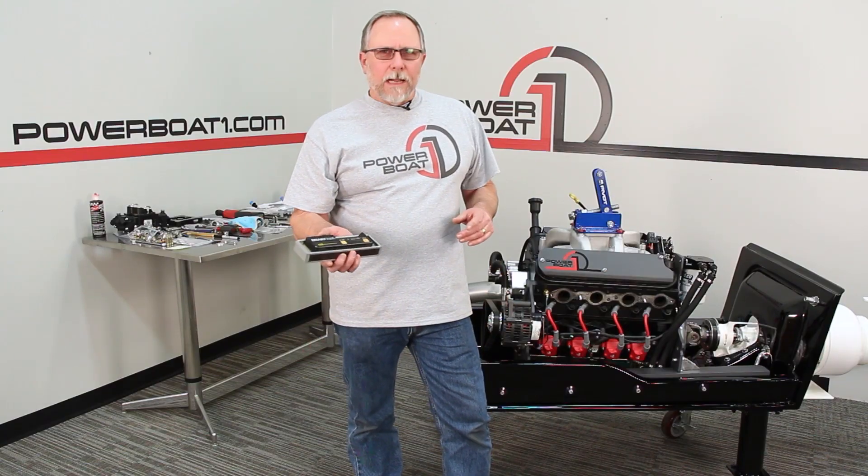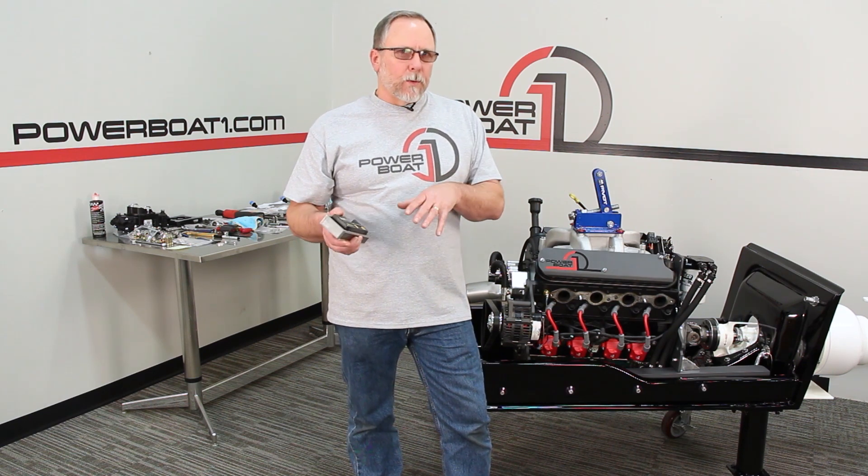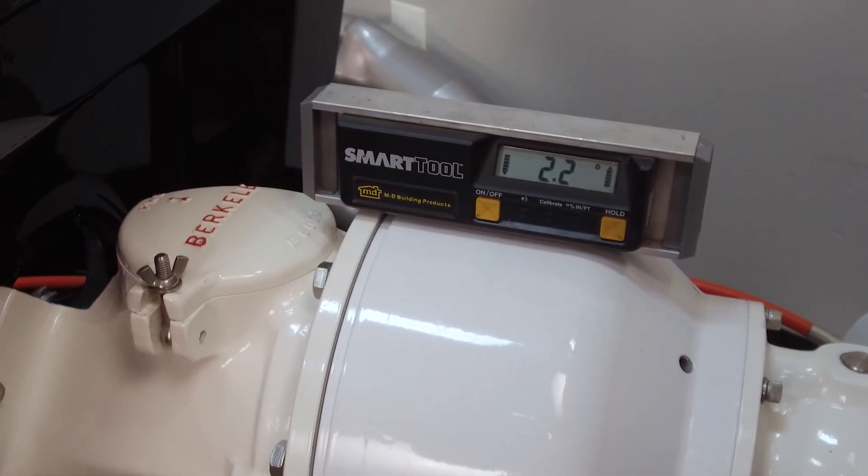To start with, we're going to use our level finder. We're going to check out what angle the pump is in at, and that'll give us a reference point to where we're going to put the engine at. Looks like we're about 2.2 degrees.